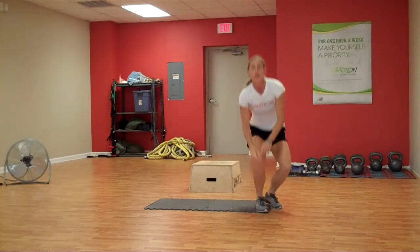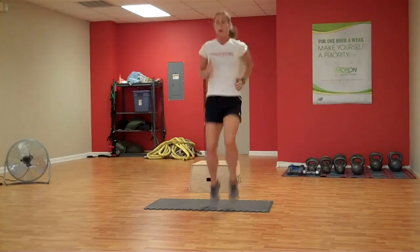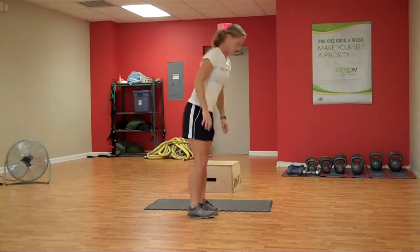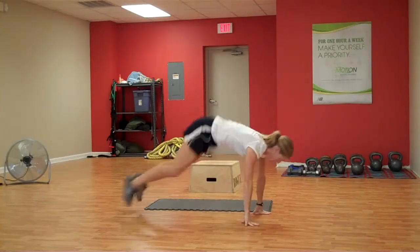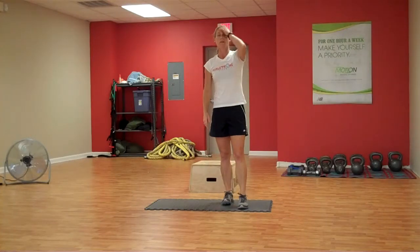Next, we're going into a run in place, jumping jack, or burpee — whatever gets your heart rate up. For run in place, make sure you're pumping those arms. Jumping jacks, and regular burpee. Add in the hop if you want to make it more intense. That last one's for 30 seconds.